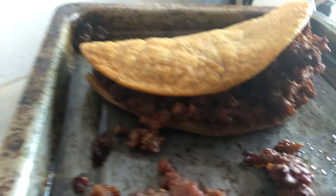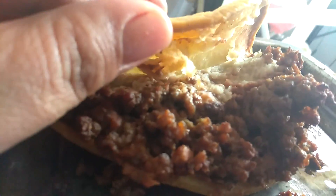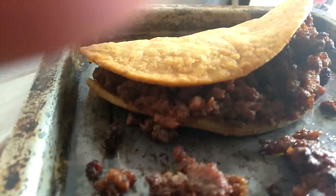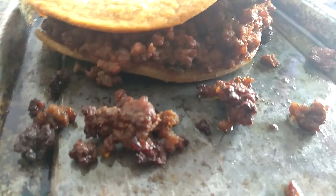Hi, this is Terry and I wanted you to see my taco I made. I have it with beans inside with cilantro. It's delicious. That is ground bean. It has salsa in it.